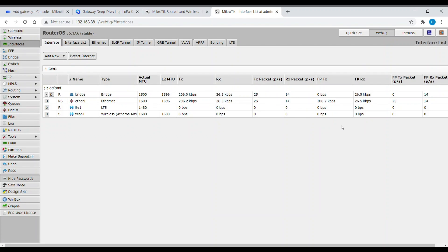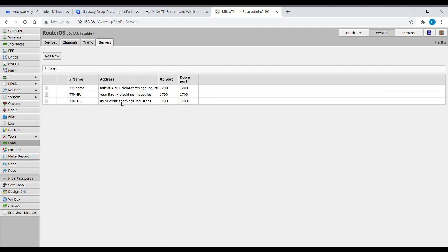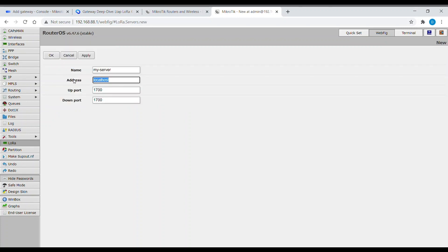Now it's time to configure the LTE interface. Let's go to the LTE menu tab. Here you can see the LTE gateway interface, which is disabled by default. Please note that you can change the settings for LTE interfaces only when the interface is disabled. Let's go to the Servers tab, where you can see available network servers that were predefined for this demo. You can add a new one — your private network server or any other.